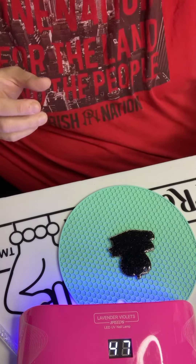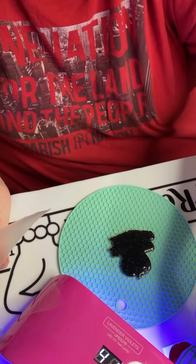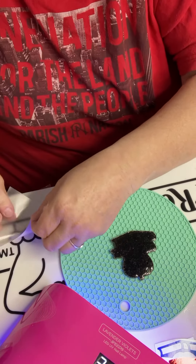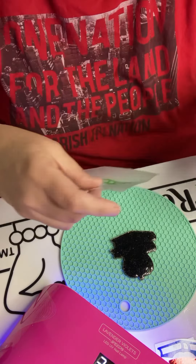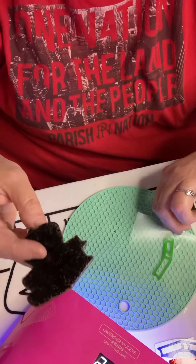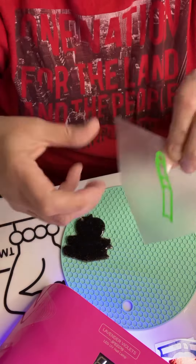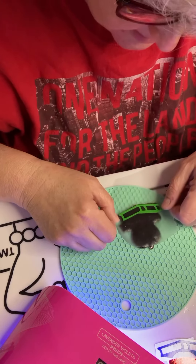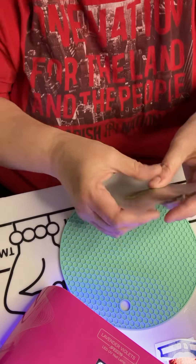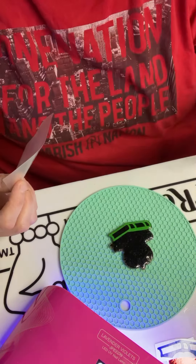I buy my transfer tape by giant rolls from One Source Supply — they are linked in my bio and I will put them down below. You're going to put the bottom book on first, which is your green one. Line it up with the little hump right here, which is this edge of the book. Lay it on there, line it up with that corner, follow it across, press it down, and then peel off your transfer tape. Now your green book has been placed.